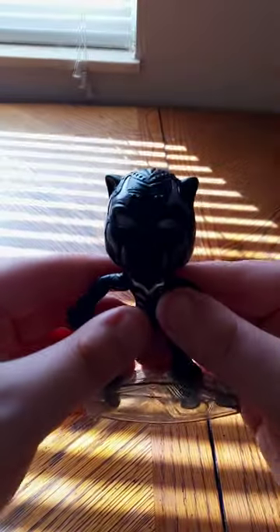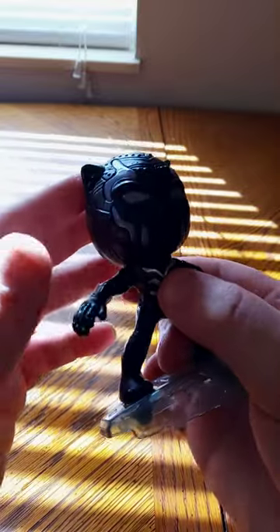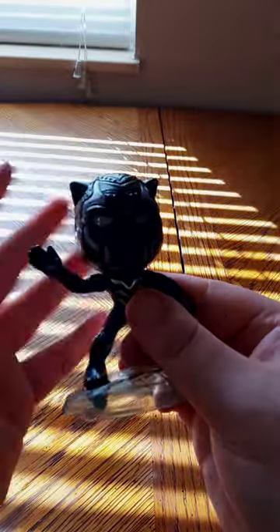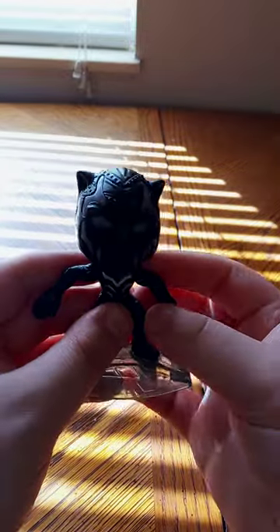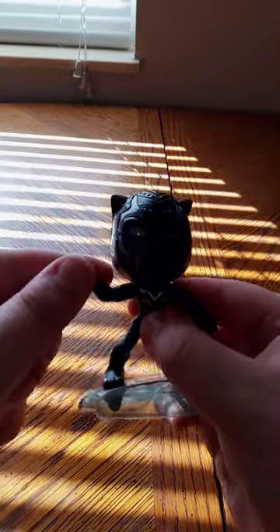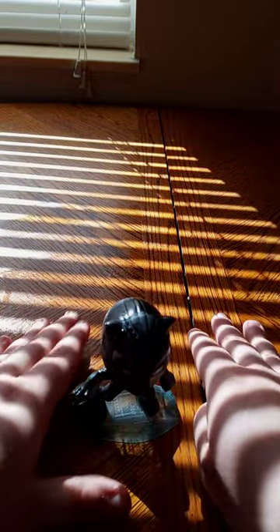Okay guys, that's it for this unboxing. I know it's kind of a little bit white right now, but probably if I change it back to purple that would be a bit better. This is actually toy number seven — I forgot to mention that in the beginning. Yeah guys, hope you guys like, comment, subscribe.